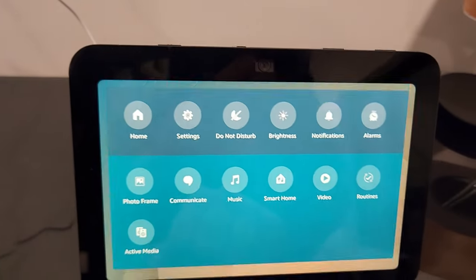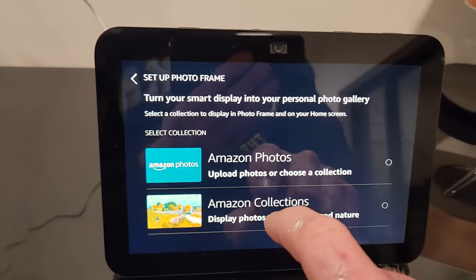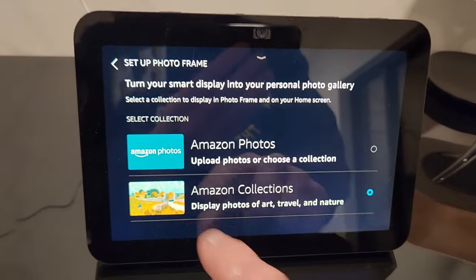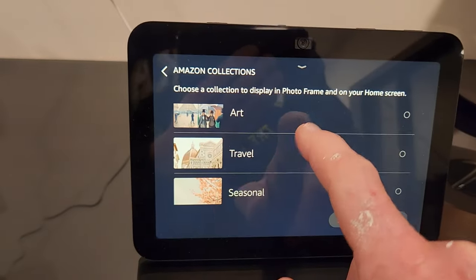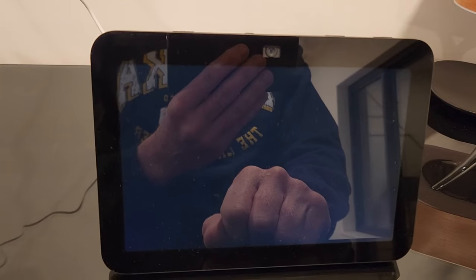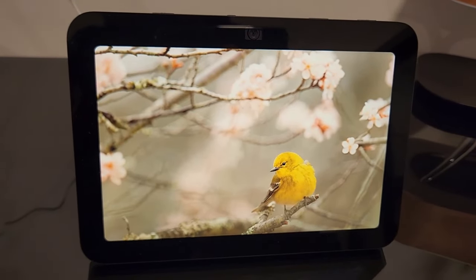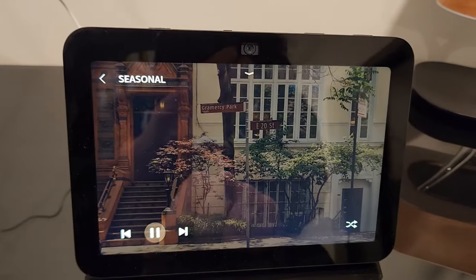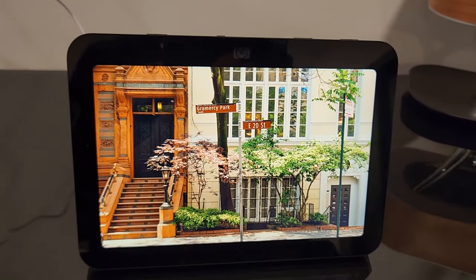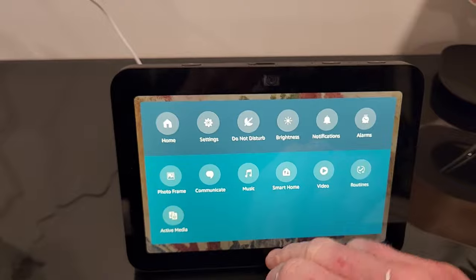Let's go ahead and hit photo frame. This is a lot quicker than the previous one. I don't have any photos right now, so I'm going to hit collections and do a seasonal photo frame. When it goes into sleep mode, you're going to have a beautiful little seasonal setting like this. You can wake it up, pause it, hit the next one, etc. Beautiful coloring, and you can also use that for your wallpapers. Very responsive.